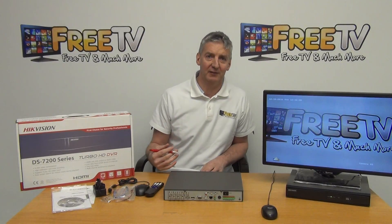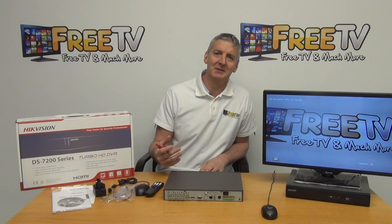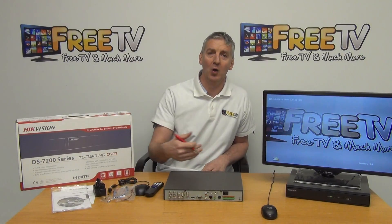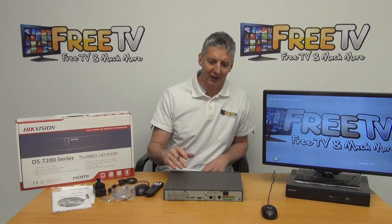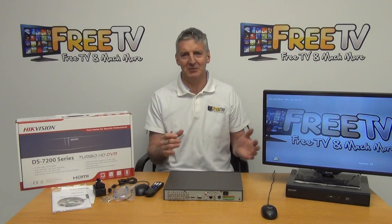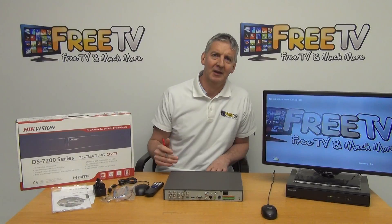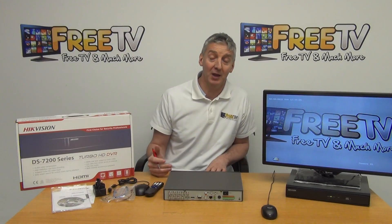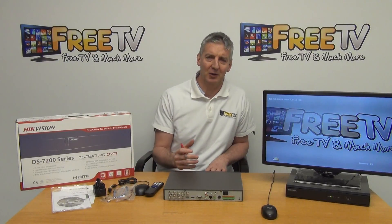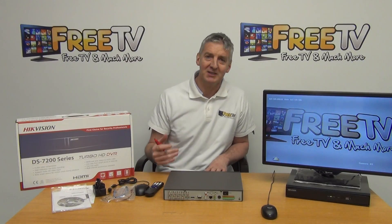Hikvision does have a higher range of models, but the 2 megapixel units are proving to be the most popular. Older 1 megapixel or 960H cameras will all work directly with these units, and complications found with other DVRs — needing to balance certain camera types in pairs — simply don't exist here. Hikvision has moved into a very strong market position because they have a great range, very easy setup, and broad compatibility, making it the default choice dominating the market.